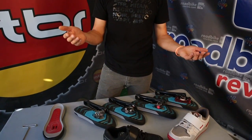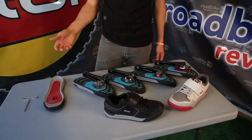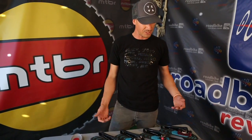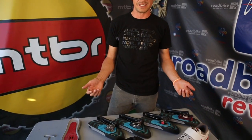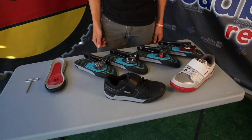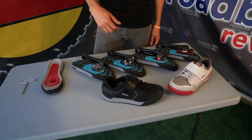We saw a big gap between what was out there for cross-country shoes versus what was out there for downhill shoes, and we wanted something right in the middle because most of us ride trails and we've got to ride uphill — we don't live close to chairlifts. So we wanted something that was going to be super light, super stiff, but also something that we could walk in, was comfortable, and didn't look goofy.